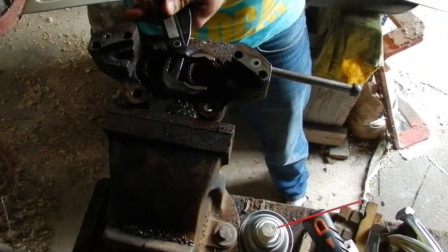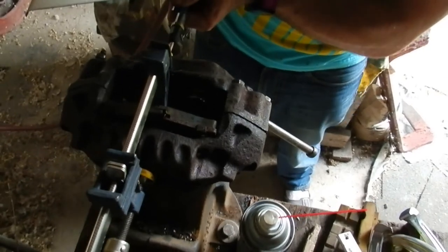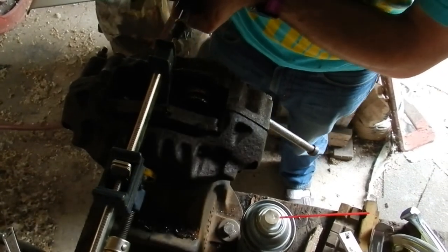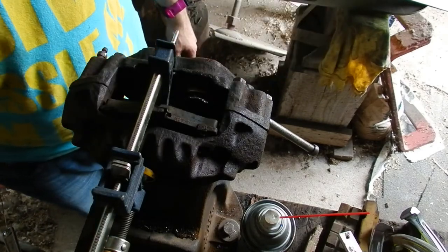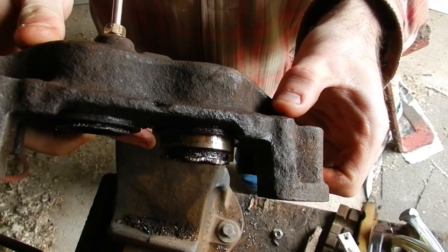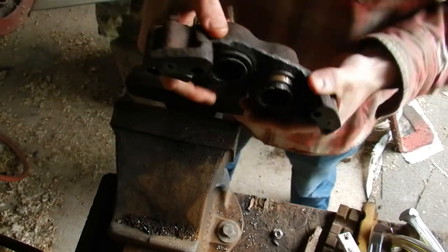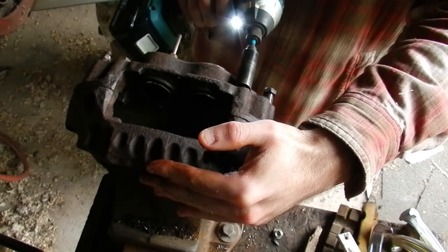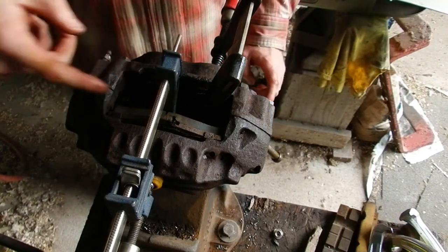That is so tight in there. That is coming out — you can see it. Let's see how much further that came out. We got that one quite a ways out, so I think we can manage to get that one out. Now we'll work on this other one which is barely moving, but it is moving. The only acting force should be on that stuck one.